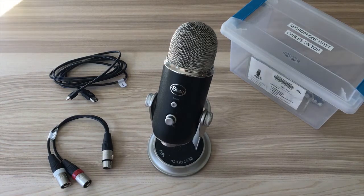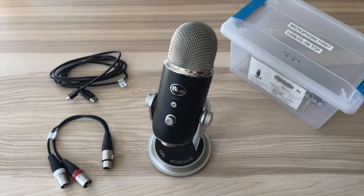It is good for recording podcasts, interviews, music, streaming, and more. You can record right on your desk with your computer or set up in an extensive audio system.